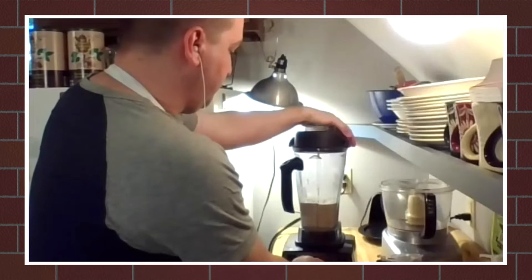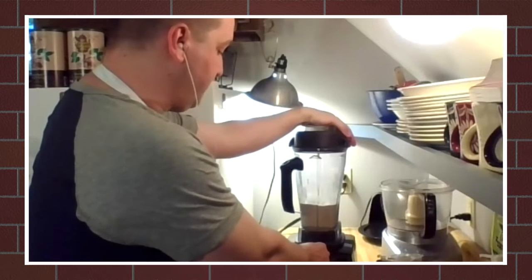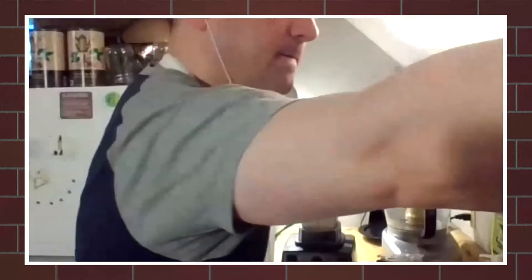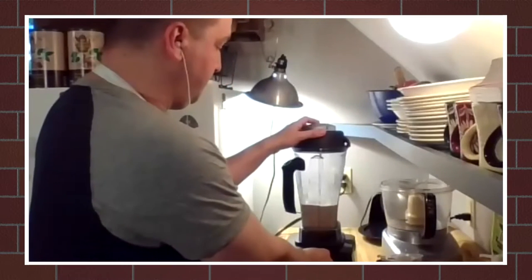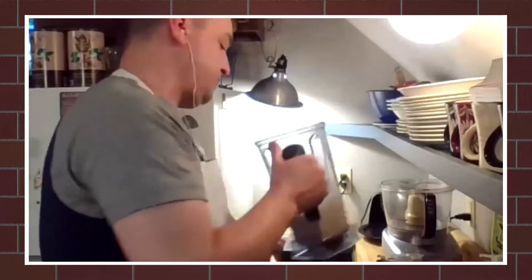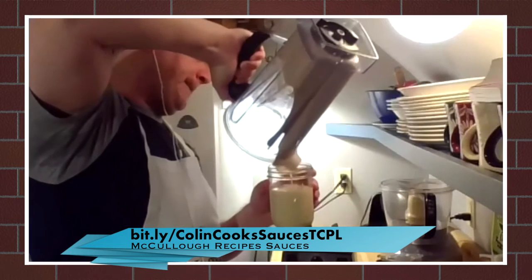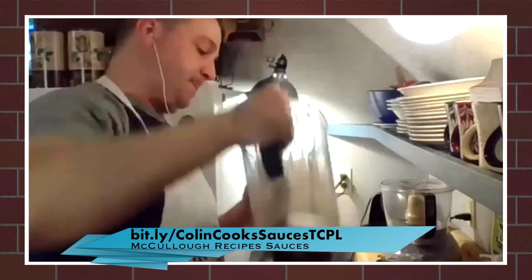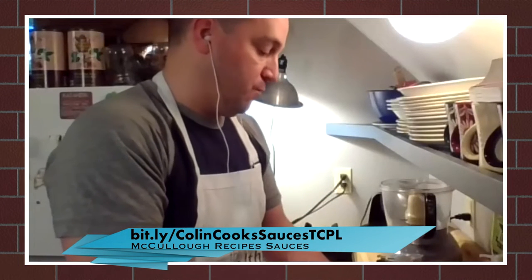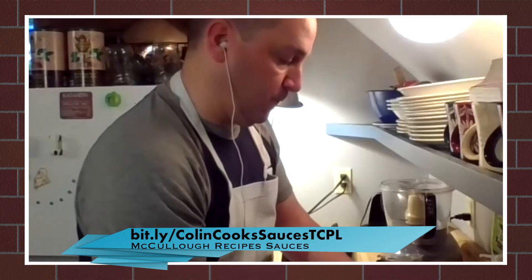One of the wonders of Zoom is it actually quiets the blender as soon as it starts — we get a burst at the very beginning, but then it fades into the background. Please feel free to send questions by chat and I'll relay them to Colin. I'm also watching the Facebook feed. For the recipes, go to bit.ly slash ColinCooksSaucesTCPL — that's uppercase C for Colin, uppercase C for Cooks, uppercase S for Sauces, and then the initials TCPL for Thomas Crane Public Library.